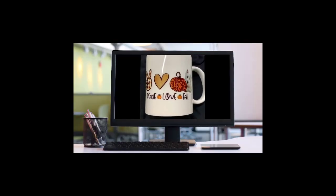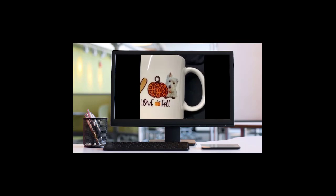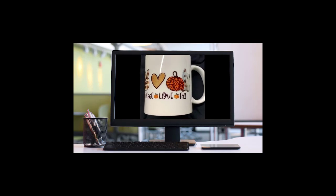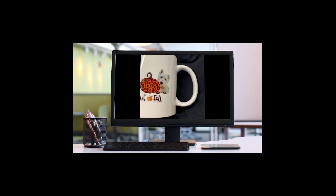Hey everybody, Patty Ann here. Today I'm going to show you how to take an image from Creative Fabrica and add your puppy dog to it. I'll show how to do it with sublimation for a mug and without sublimation for a t-shirt. So follow me to my desk and let's get started.